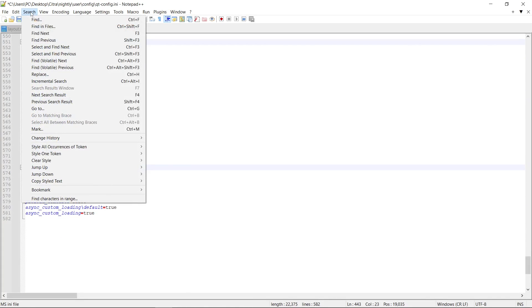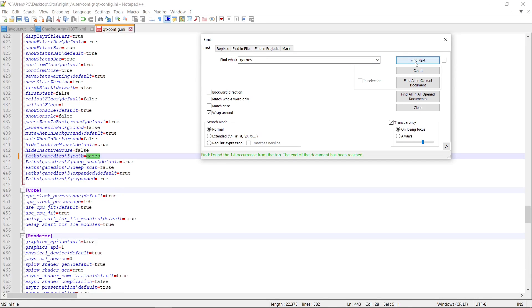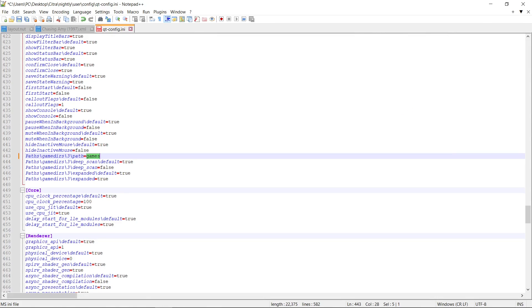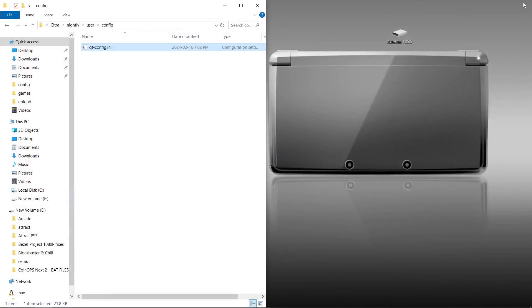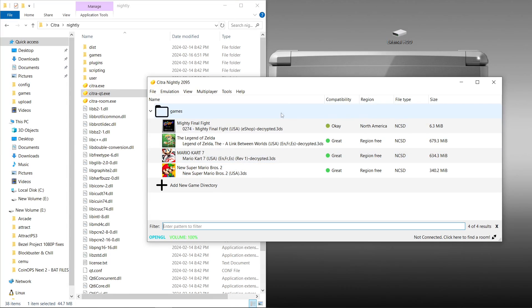So to confirm, we're going to go to Search, Find, and we're going to search the word games. And they only found it one time. So we're going to close and save. Now close the file. Let's go to Citra Nightly, run Citra. Our games are still there. Good to go.